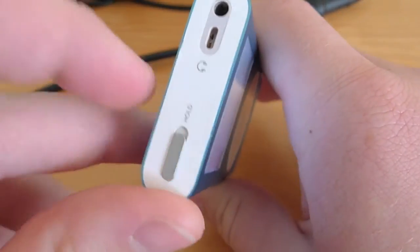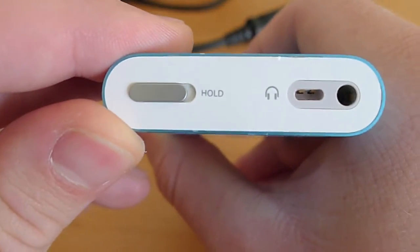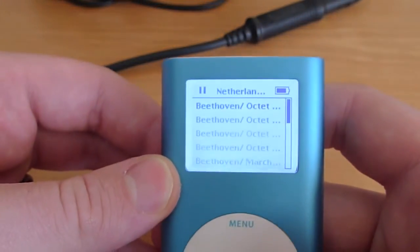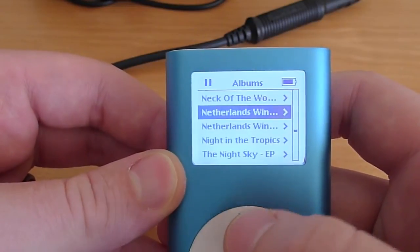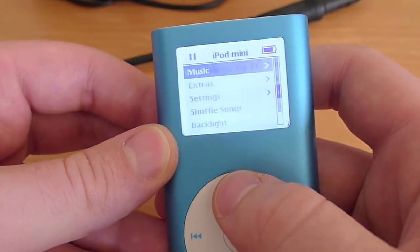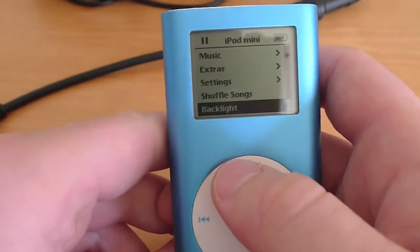I'm going to go ahead and unselect the hold switch. When you're in the music, you can have the backlight on or off. This is backlight on. If you hold down the menu button, it'll turn the backlight off. I think that's a little bit more viewable for this video, so I'm going to go ahead and turn it off just for this walkthrough.